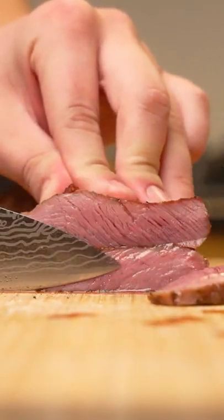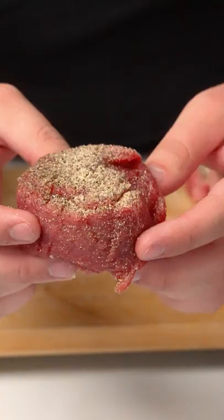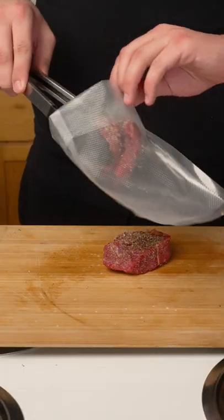We cook this steak in the dishwasher. We're gonna add some salt, some pepper, garlic powder, and we're gonna vacuum seal it all up.